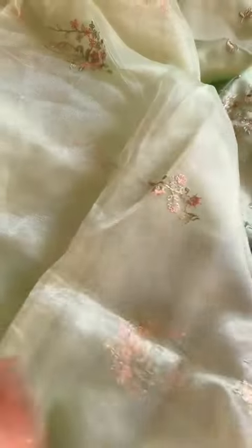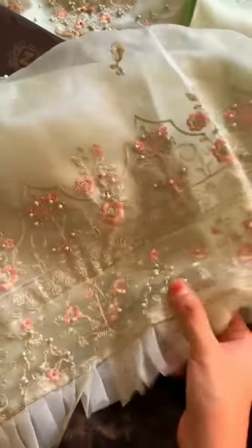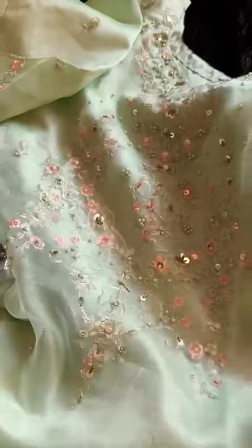Bohat acha, khubsurat sa embroidered organza dupatta hai. Aur yeh dekiye — yeh iska kameez ka border work hai. Beautiful sa border work hai, kitna pyara hai. Yeh semi-stitched outfit hai full handwork ke saath. Very beautiful, unstitched, santun inner and bottoms ke saath. Bright green shade hai.